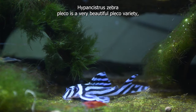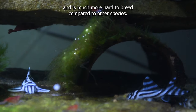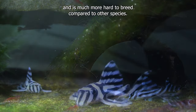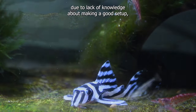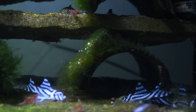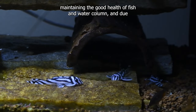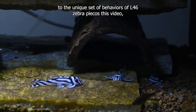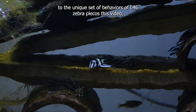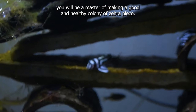Did you know? Hypancystris zebra pleco is a very beautiful pleco variety and is much more hard to breed compared to other species. Most of the time people end up with failed attempts due to lack of knowledge about making a good setup, selecting healthy specimens for the aquarium, maintaining the good health of fish and water column, and due to the unique set of behaviours of L46 zebra plecos. After this video, you will be a master of making a good and healthy colony of zebra pleco.